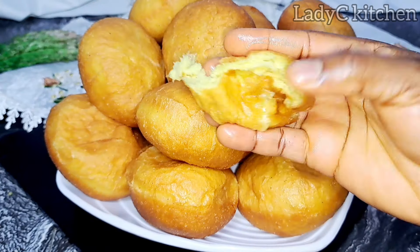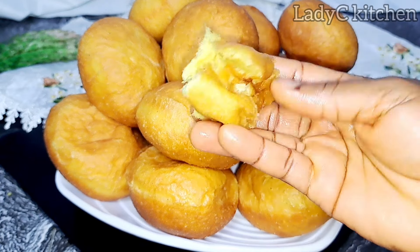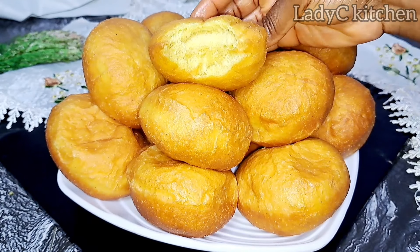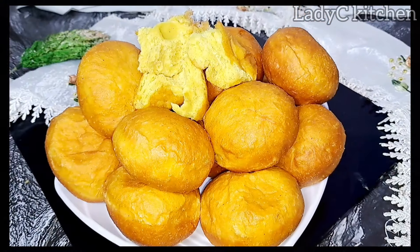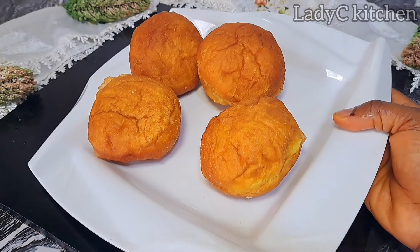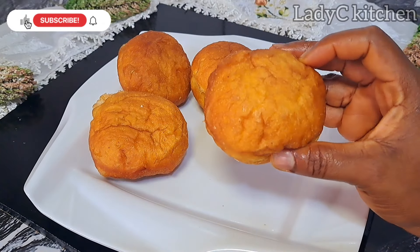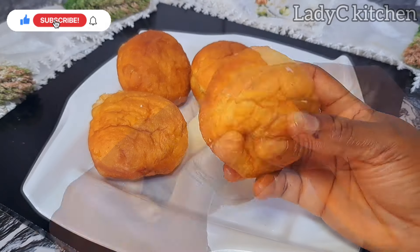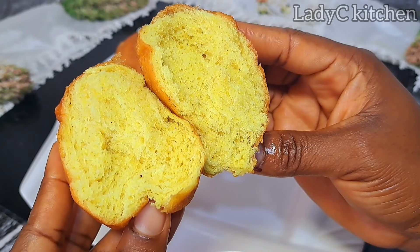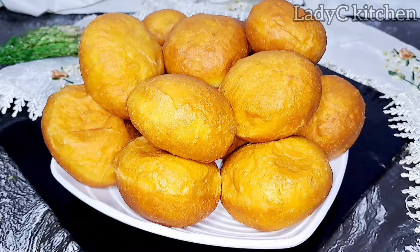If you haven't tasted Ghana buns, you have been missing a lot. Run into your kitchen, follow this process to prepare yours, and trust me you won't regret it. I left some until the next day just to capture the exact color — this is what the bun looks like the next day, without refrigeration. Voilà — here is the original authentic Ghana bun color. Thank you so much for watching, and I will see you in my next video. Bye!